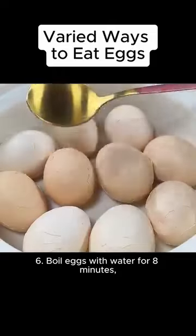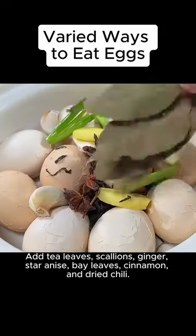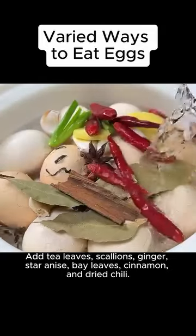Sixth, boil eggs with water for 8 minutes and crack the shells. Add tea leaves, scallions, ginger, star anise, bay leaves, cinnamon, and dried chili.